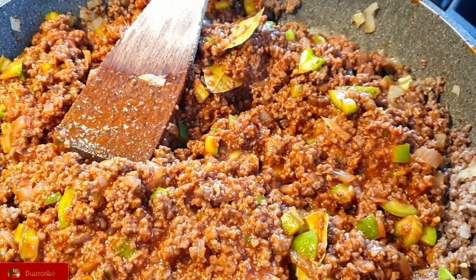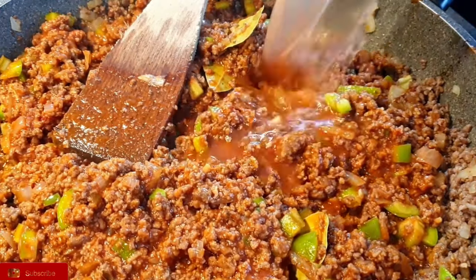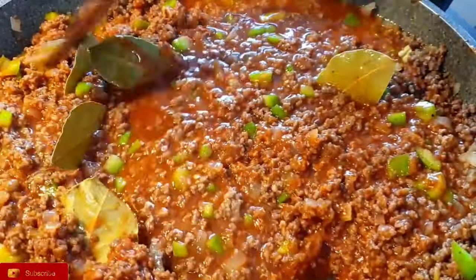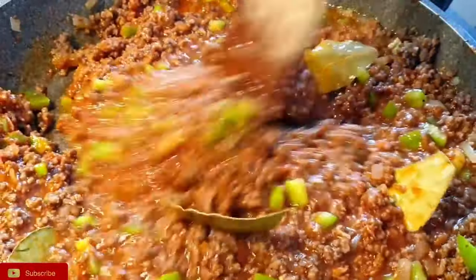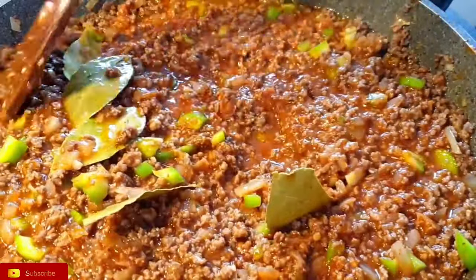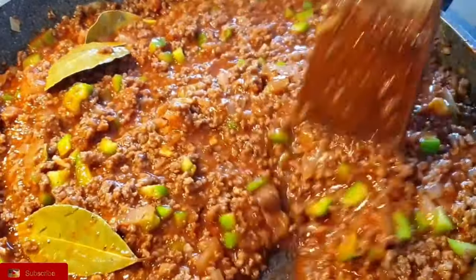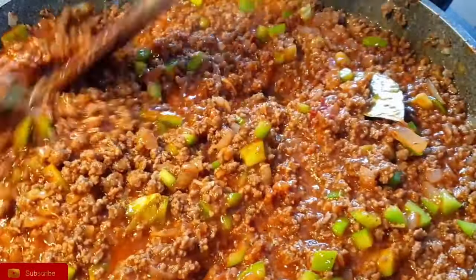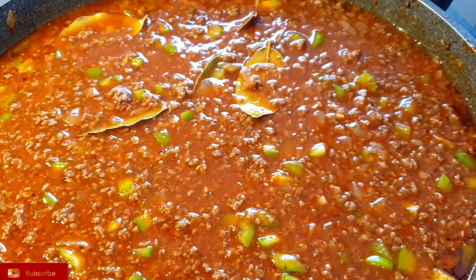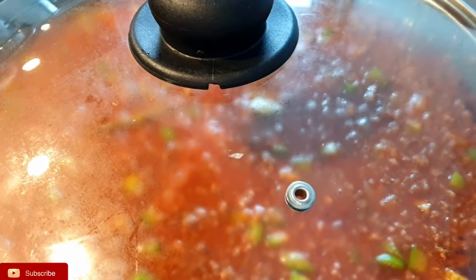I'm going to add a little bit of water to my minced meat stew for the meat and the spices to cook really well. Add the water according to your preference — I do not like runny stew, so I just added a little bit. Cover your minced meat sauce and let it simmer.